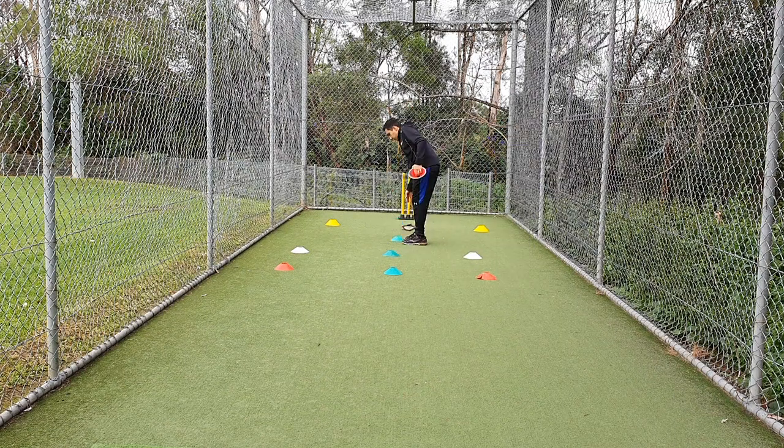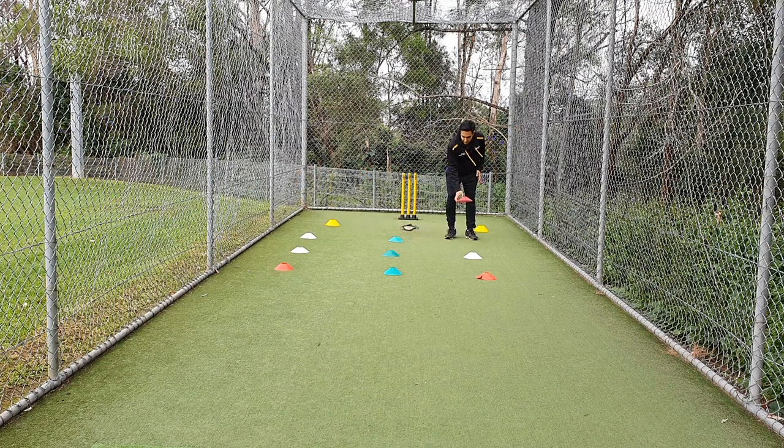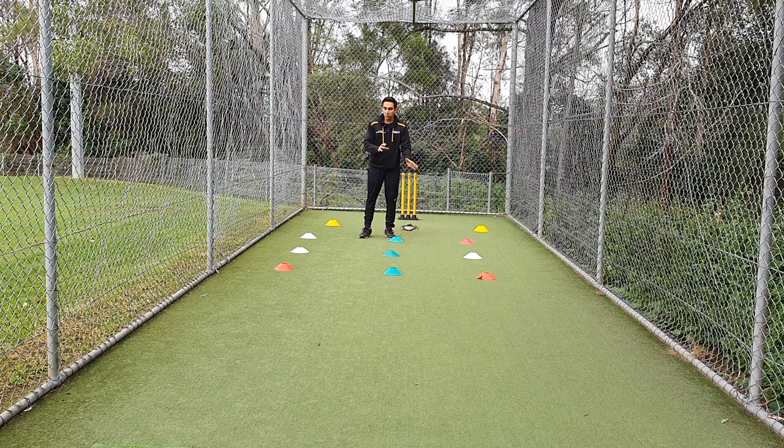Go back to the center and repeat towards the stumps — this is your third square. You can then complete the fourth square. The bowler now bowls from square to square — this will be a mix of line and length — starting with square number one, then next ball square two, next ball square three, next ball square number four.